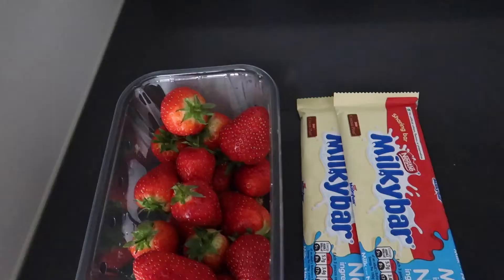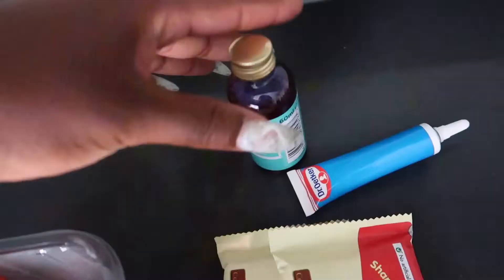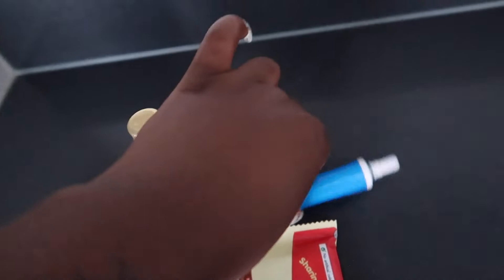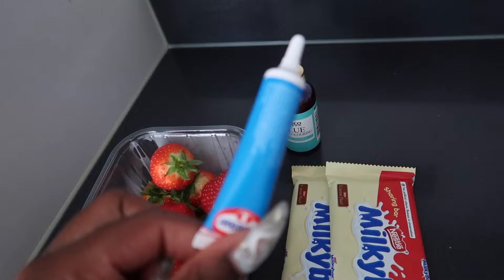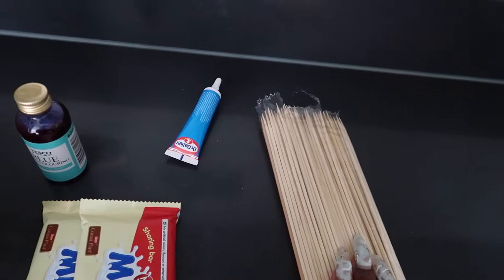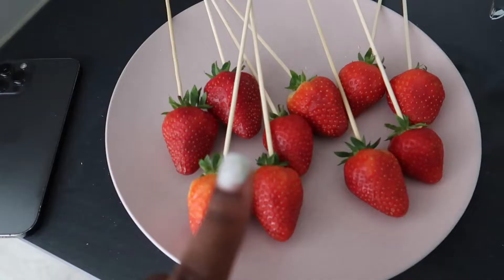So I've got my strawberries and my chocolate, and I've got these different types of blue food colouring — I'm not sure which one's gonna work best. This gel one is what people were recommending. I want them to be blue and marbly and cute. I also have these bamboo skewers so I can put them through the strawberries and it'll be easier to dip them.